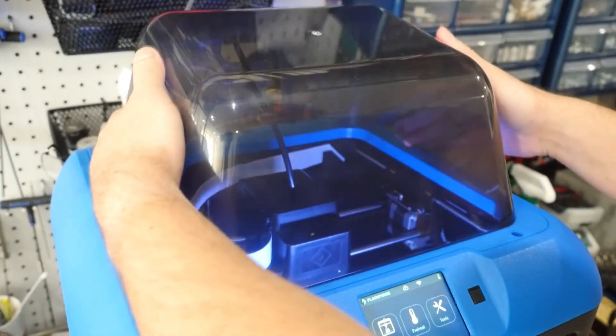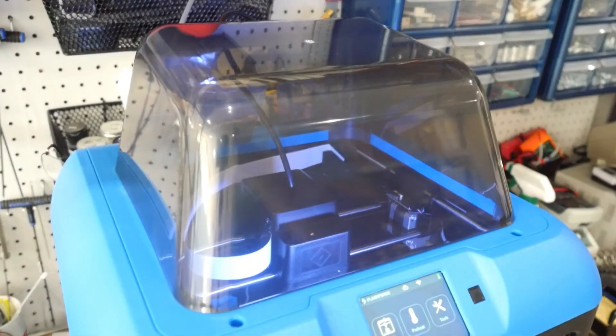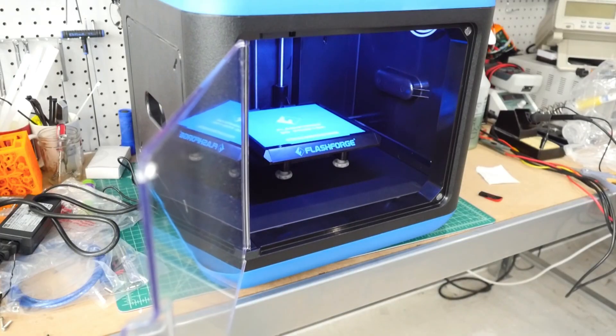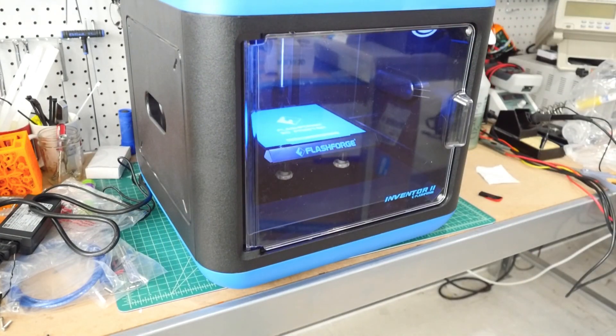The cover that came with your printer reduces noise and makes it a great fit for classrooms. Clip the front half of the hood and then press fit the back. Close the door and enjoy your Polar Cloud enabled FlashForge Inventor 2.